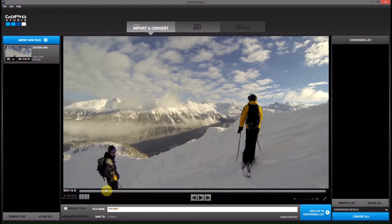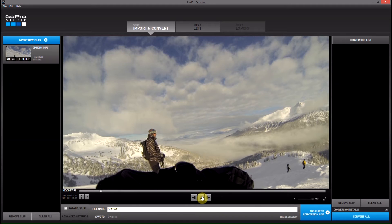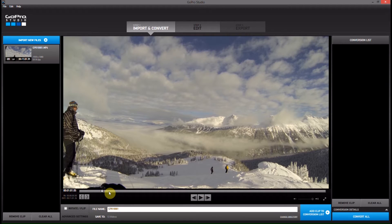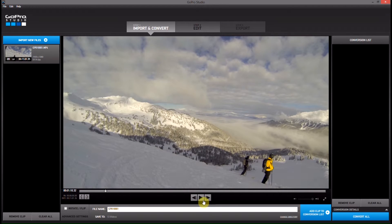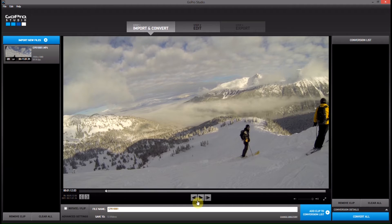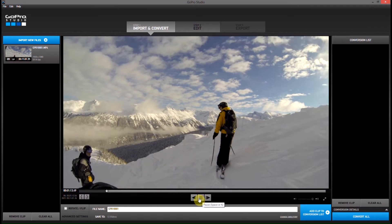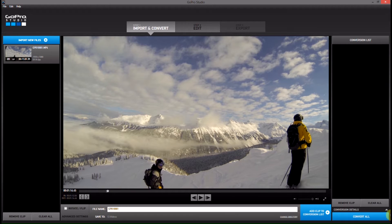So we'll go ahead and find the first one. I'll set an in point and let it run, and then I'll set an out point. I'll take that clip and say add to conversion list. You can see there's a four second clip added.